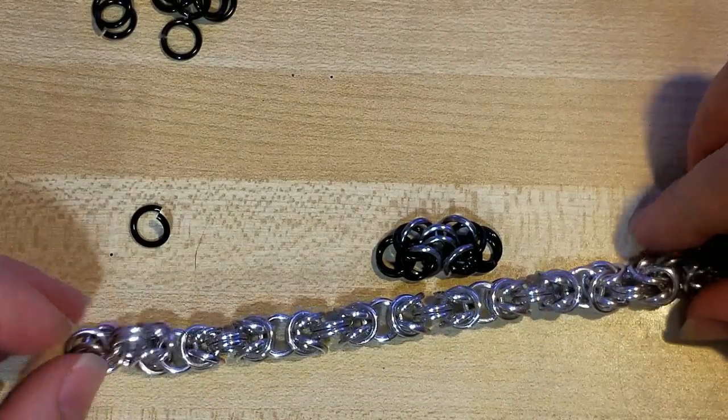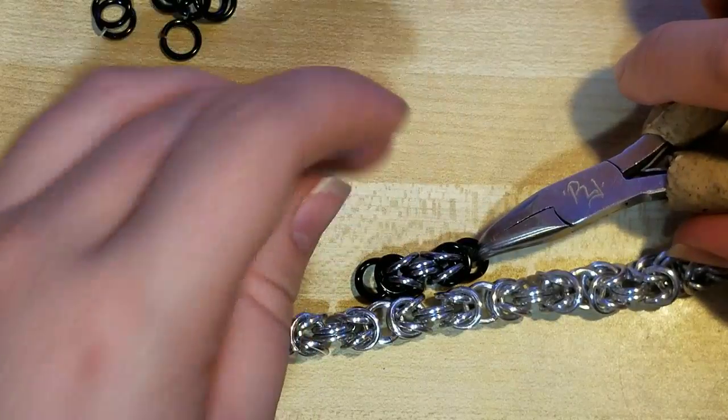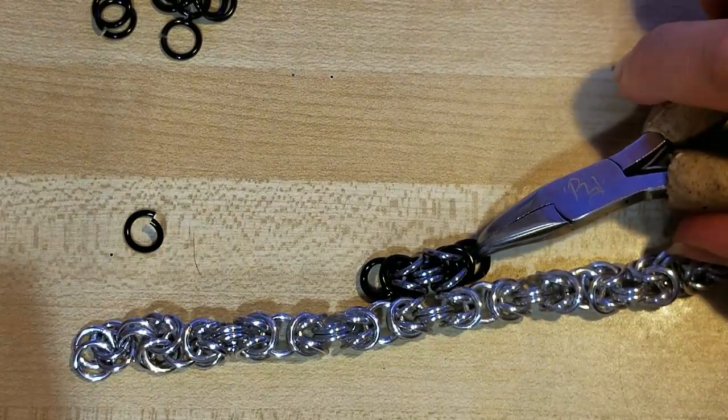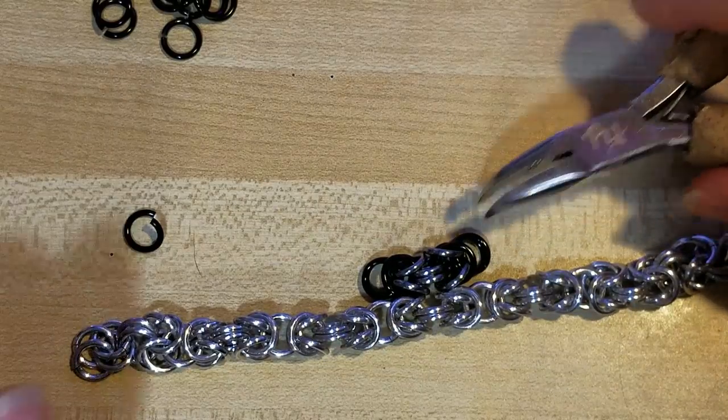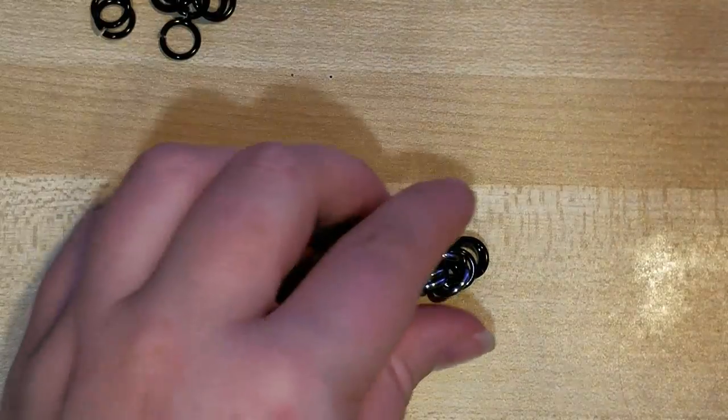If I were stringing a chain of them together in this manner, you can kind of see where that lines up in the pattern. So now I am going to show you how to join multiple units together.